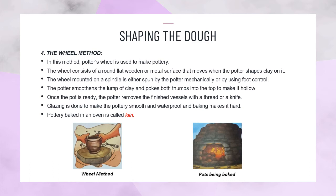Once the pot is ready, the potter removes the finished vessels with a thread or a knife. Glazing is done to make the pottery smooth and waterproof, and baking makes it hard. Pottery baked in an oven is called a kiln.